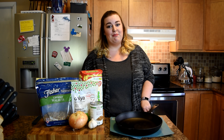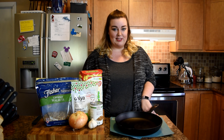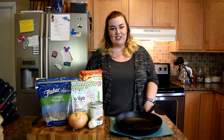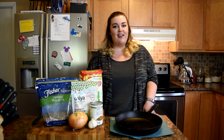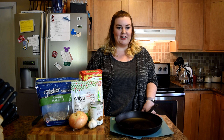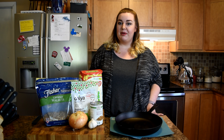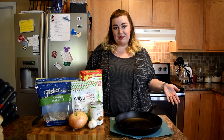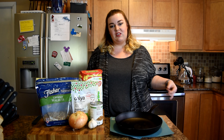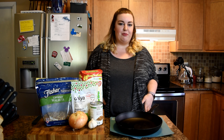Step one: I'm going to combine one can of drained and rinsed lentils. If you don't have canned lentils, you can just precook about a cup and two-thirds of red or yellow lentils. Then I'll combine that in a sauté pan with half a cup of very finely chopped walnuts. The lentils will be soft and the walnuts will be a little bit firmer, and that's where we get that ground beef texture.